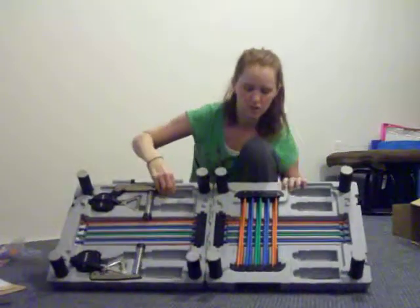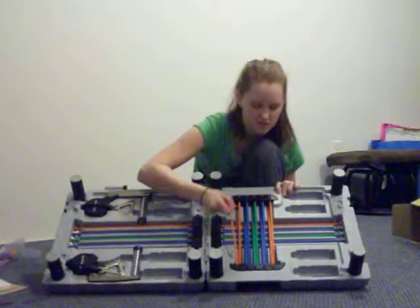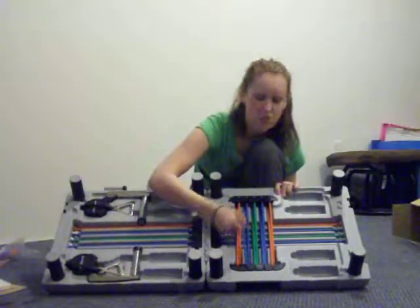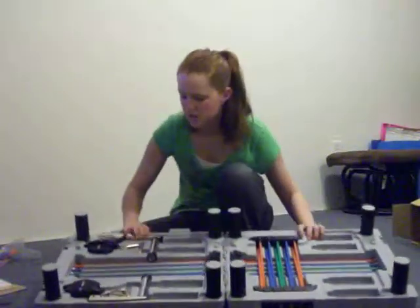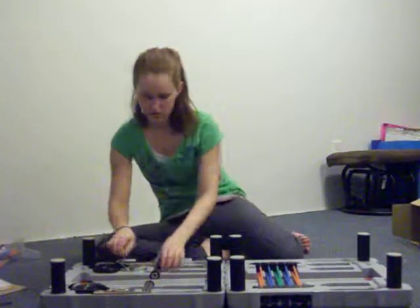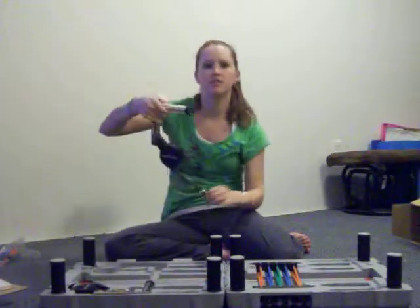On the inside, you're going to see three different colors. The orange one is the light resistance. Blue is medium. And then green is harder. It also comes with the handles.